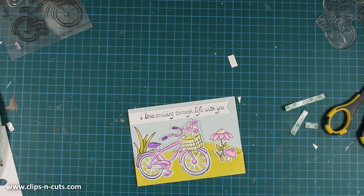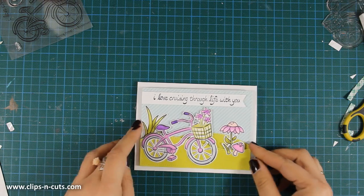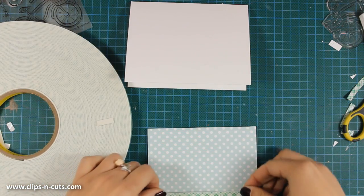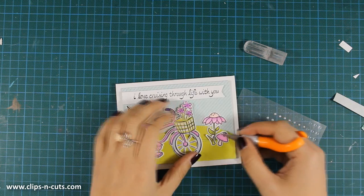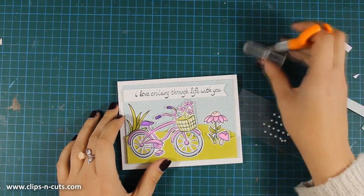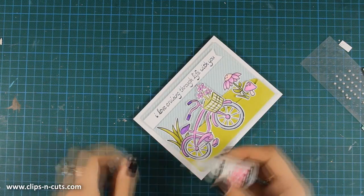The card I'm making today is a standard 4.25 by 5.5 inch card, and I'm going to stick my panel on top of my card base using my tape adhesive to add some dimension. This tape adhesive isn't too thick, so although it adds a bit of dimension it doesn't make your card too bulky. Now adding some pearls on the centers of the flowers and my card is almost ready.